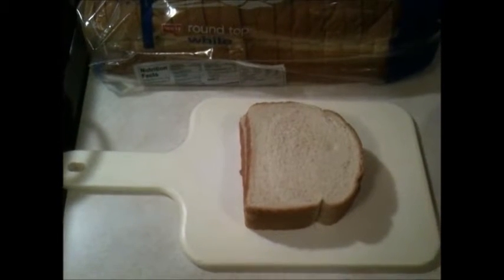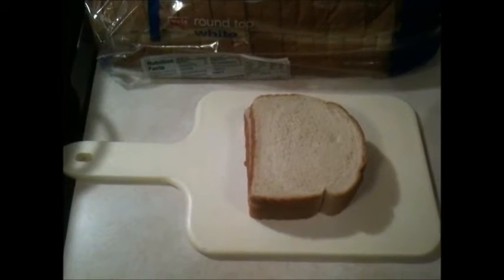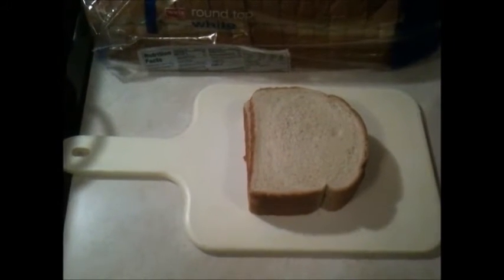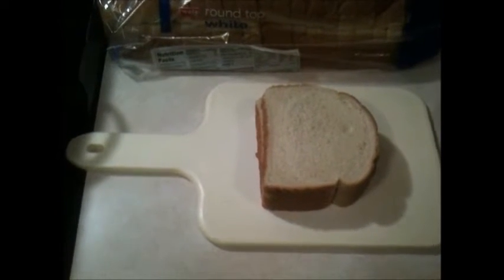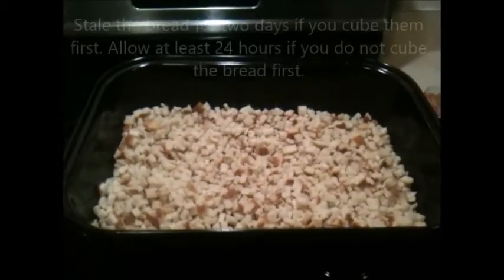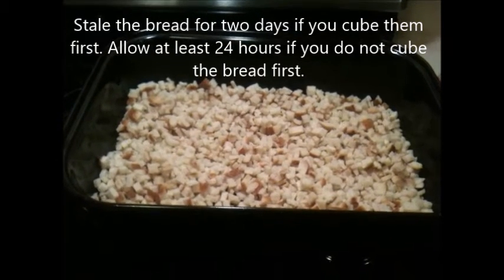The bread must be stale. The way my pop used to do it is he'd lay the bread out for a day or two ahead of time, then cube the bread up when it was stale — that makes a mess and a lot of bread crumbs. What I do instead, a trick I learned from my mother-in-law, is I'll freeze the loaf first, then take three pieces at a time and make 11 or 12 slices each way to get the right size cubes. After cubing, I put them in my wide turkey roasting pan so the cubes aren't stacked up too high, and they'll be ready in about a day or so.